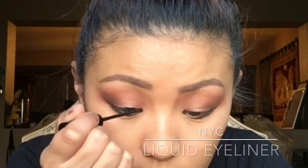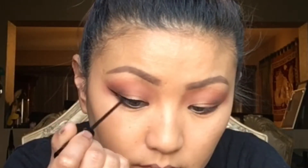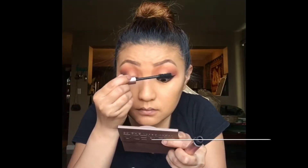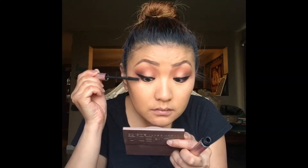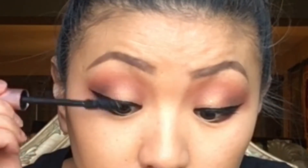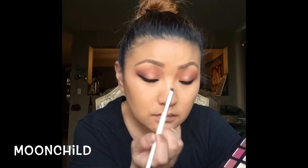And now I'm just taking the NYC Liquid Liner and I'm just doing my usual wing. And now I'm just finishing off my eyes with mascara — this is the L'Oreal Lash Paradise. And lastly with this small definer brush from ELF, I'm just gonna take the color Moon Child and use this as my inner corner highlight.